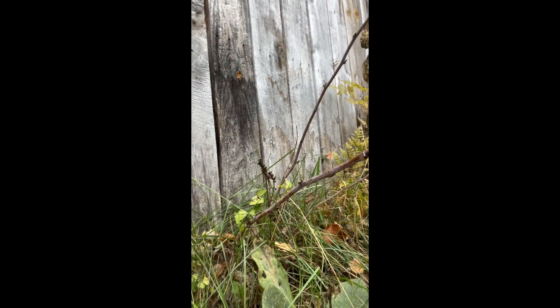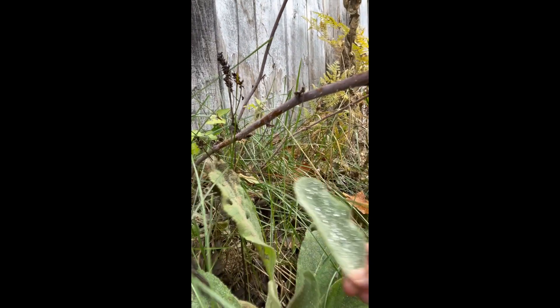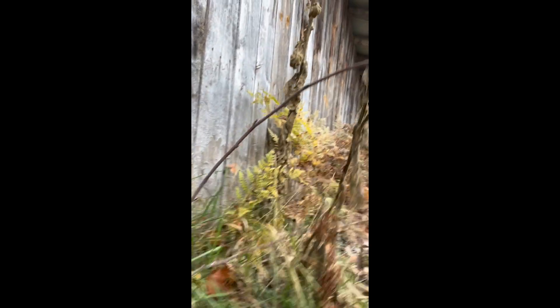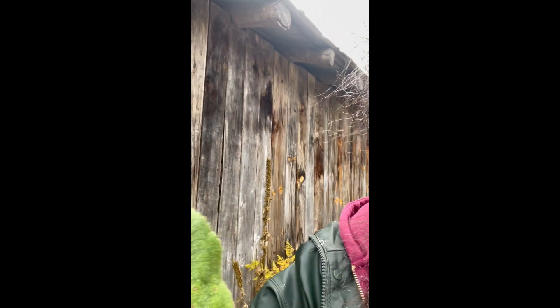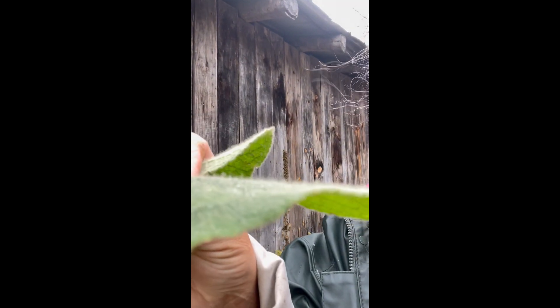I actually see a mullein right here. I only pick about three leaves per plant because I want them to stay established and I want them to return next year. Identifying mullein is very simple — they're very furry. You can see the fur on there. Some people call them lamb's ear. There are a lot of slang names. Mullein is the name that most herbalists refer to, and of course it has a proper name, but I'm not a botanical expert either.